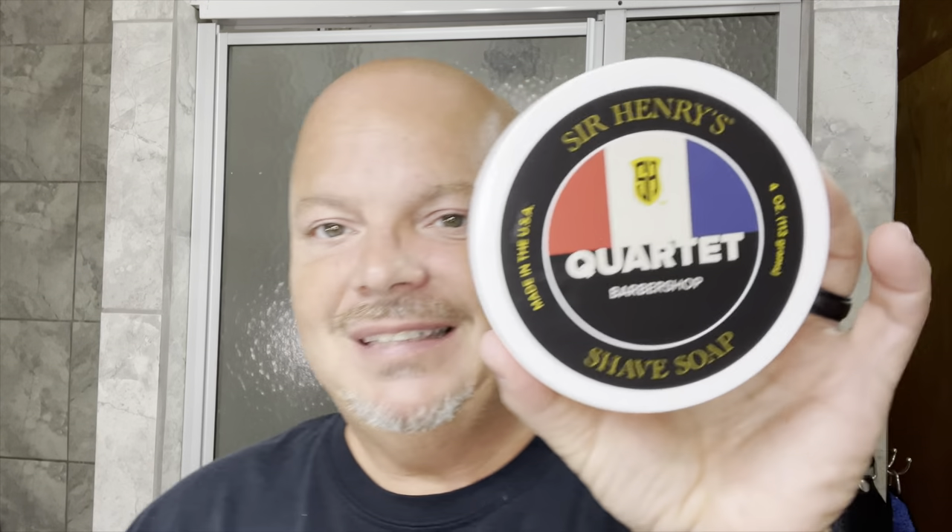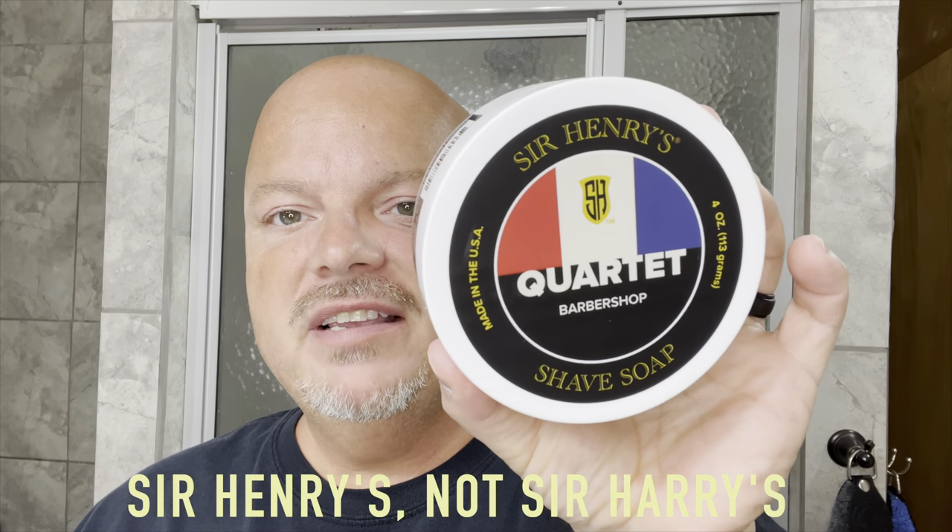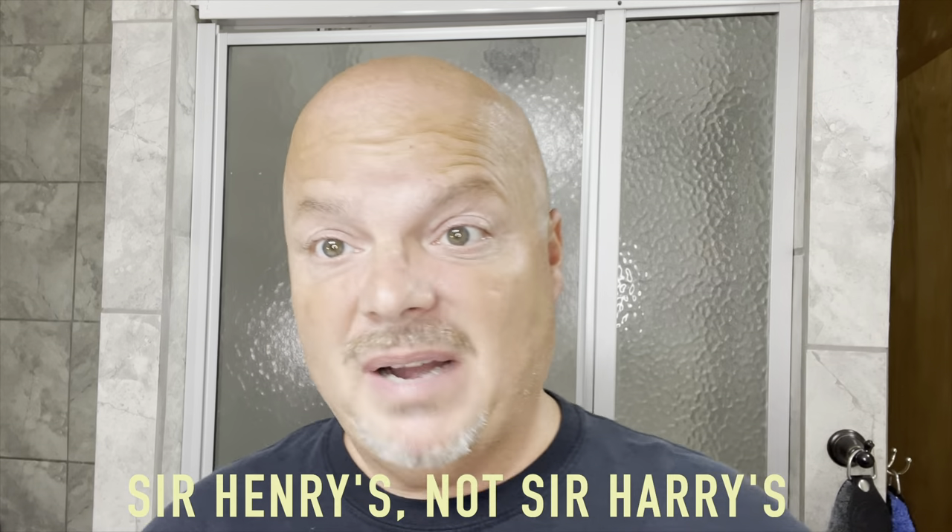Hey there folks, and welcome back for another video. I'm your OCDB, and thanks so much for joining me today. Today we're going to be using Sir Harry's Quartet Barbershop, which is a really — to my nose — unique take on a barbershop scent. Really, really nice scent.